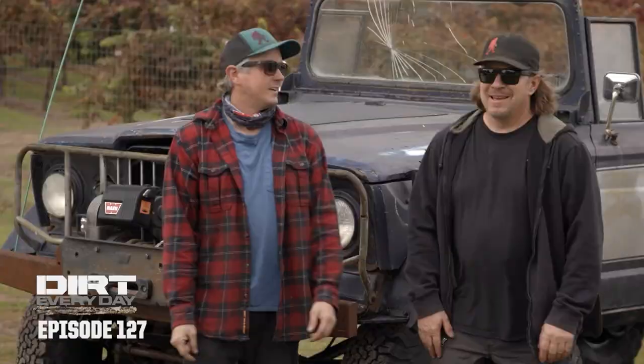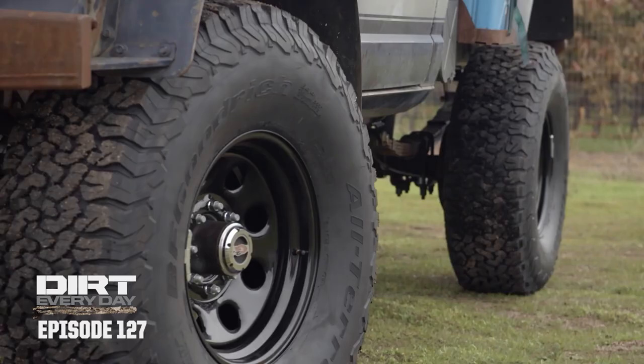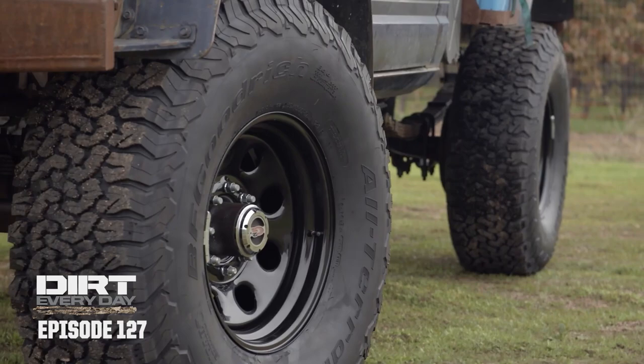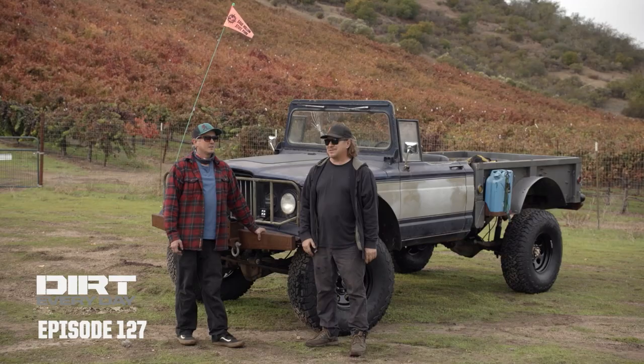Look at this thing. It's a monster. It's so much better. So it used to not drive down the road very well — now it's going to rip down the highway, no problem. Yeah, like 70 or 80 miles an hour probably. We have about 200 miles to get to the trailhead. The thing has new tires, new wheels, new axles, better drive shafts, better brakes, better suspension, locking differentials. It should not only run down the highway, it should wheel way better than it did before. All right, let's see.